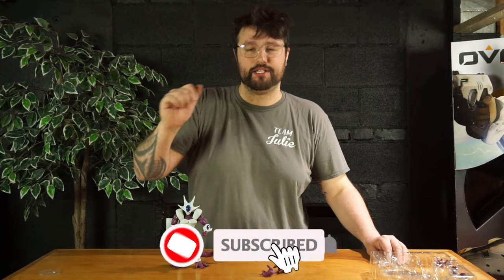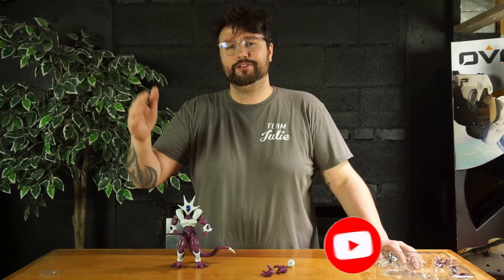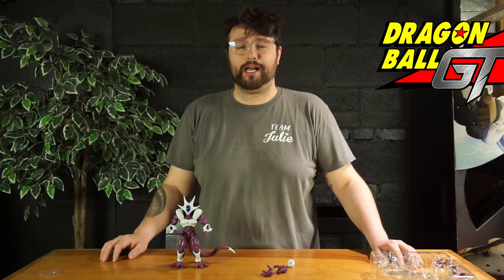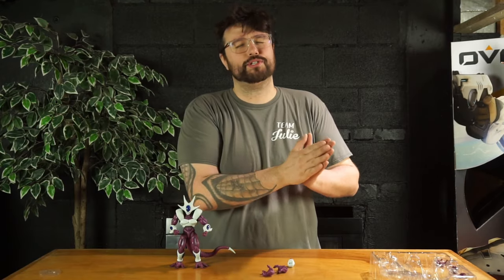If you like this content, hit the subscribe button, hit that notification bell, and give the video a like — everything that YouTube wants you to do so you can see more videos like this. We are almost at 100 subscribers — thank you to everyone who has subscribed so far. Coming up next we've got Super Saiyan 4 Goku from Dragon Ball GT, so don't miss that. Also check out Super Saiyan 3 and the Shield Hero Season 2 Figma video on the channel.